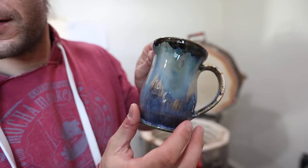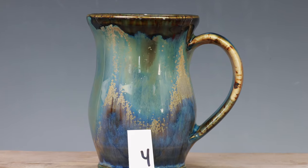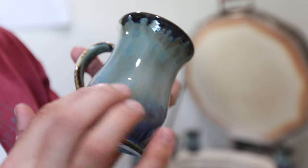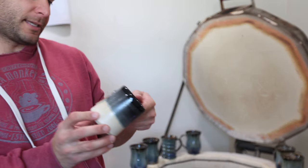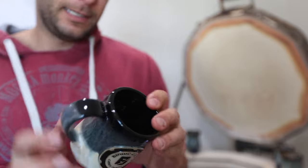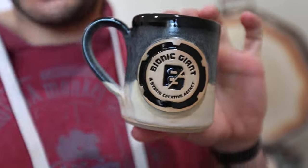That one is sweet. See all that little crystal detail in there — love that. It's like they all have a bunch of crystals on one side and then the other side doesn't, which is kind of interesting.